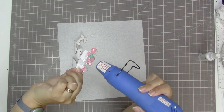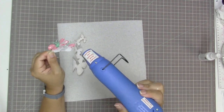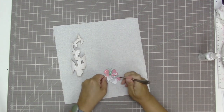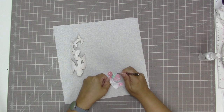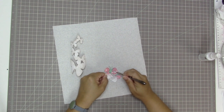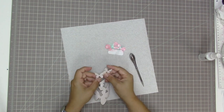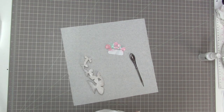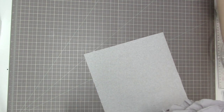I normally would use my heat gun on the Tim Holtz mat because I don't want to warp my Martha Stewart mat, which is the gray one you see under my work surface all the time. I held it up in the air, then decided I will dry it after all. I'm just picking off some of the little gooey pieces of gelato stuck in the grooves of the intricate die cut pieces. I'm washing off my hands with a baby wipe and now I'm getting ready to actually get to work.